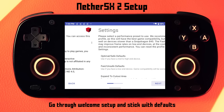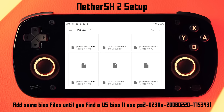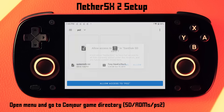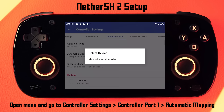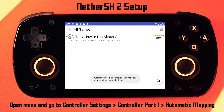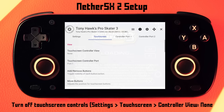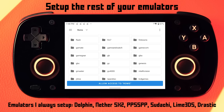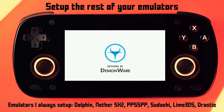For NetherSX2, go through the welcome stuff. You'll need to add a BIOS file here — you can find one online super quick if you search. Add a few of the BIOS files until you find a USA BIOS or whichever region you want. Add your game directory, and then one last step is to go to the menu at the top, go to controller settings, controller port 1, and then use the automatic mapping feature. You can come back here and remap stuff later if you need to. Then launch a game and make sure that it works. Turn off the touchscreen controls or whatever other changes you want — and that's the basics. Just set up each emulator the way that you want and make sure they work on their own so that when you launch games through ESDE, you won't have any issues.